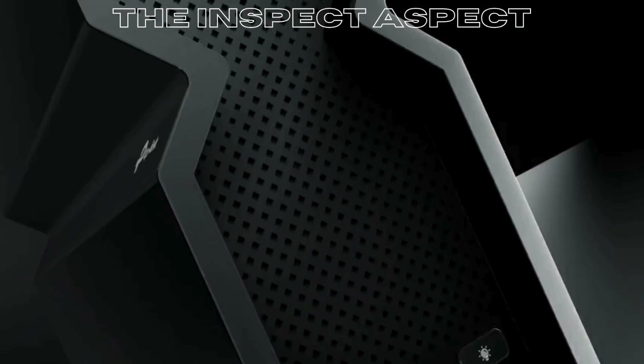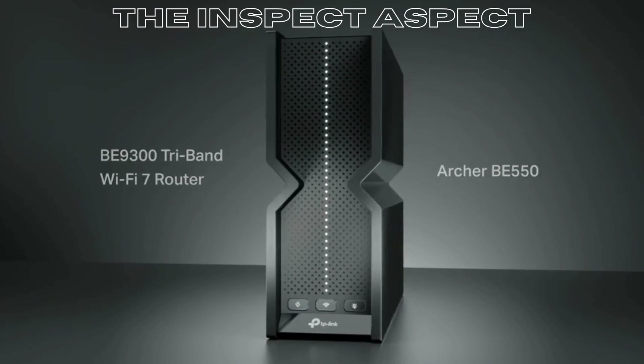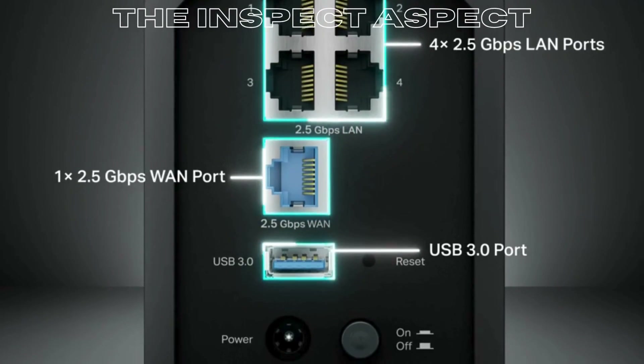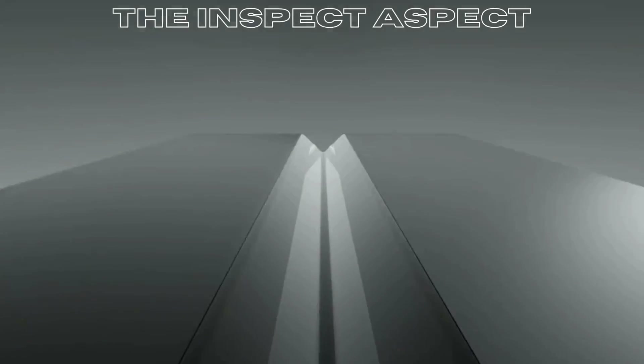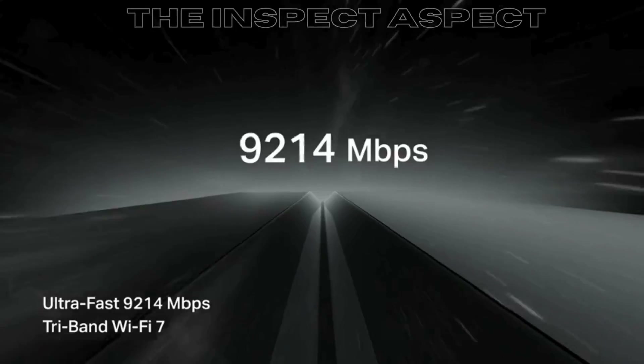Today, we're dissecting a game-changer in home networking: the TP-Link Archer BE-550, a tri-band Wi-Fi 7 router that promises to redefine our Wi-Fi experience. But does it live up to the hype? Let's find out.